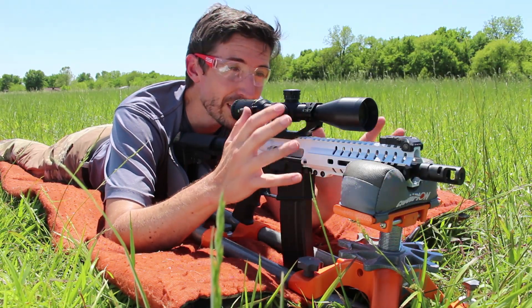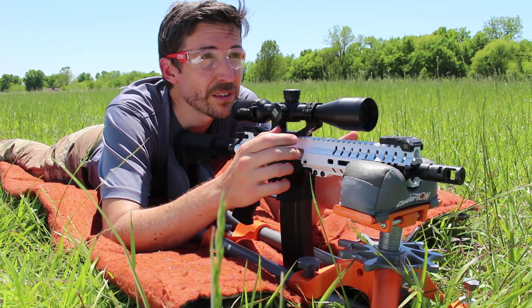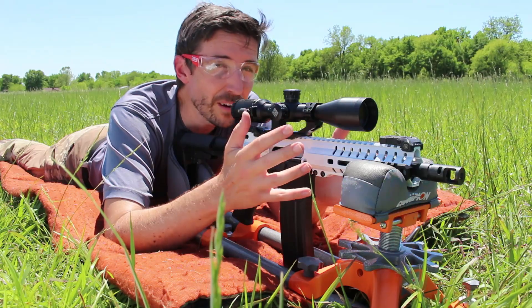Now this is a little PDW — actually a pistol, not a rifle. And so we're going to see what we can do at a practical distance: 50 yards.